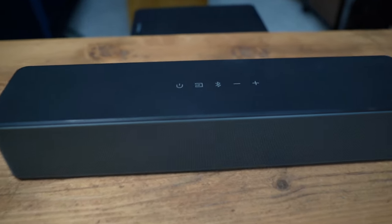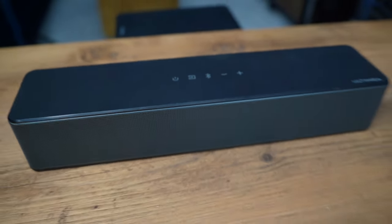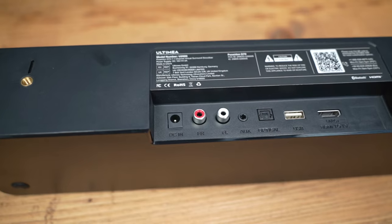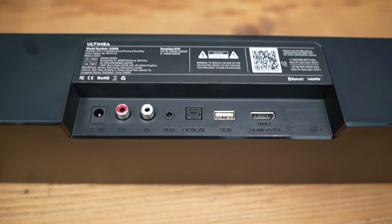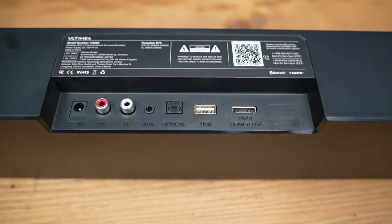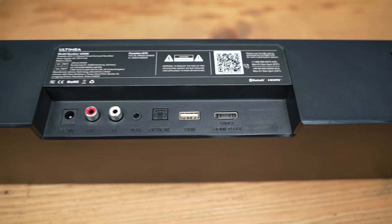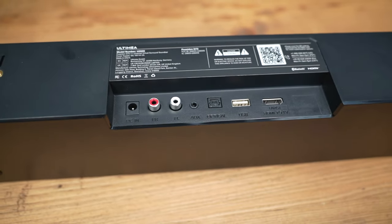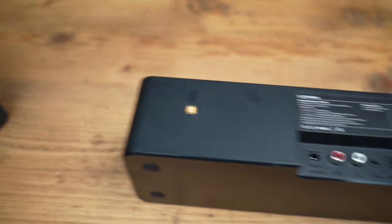The soundbar has a few buttons along the top: the power button, source, Bluetooth, and volume controls. On the back, we have a DC in, front right and front left channels for your speakers, auxiliary input, optical input, USB, and HDMI — which is the eARC input — that's how I'm going to be connecting this. There are plenty of connectivity options.